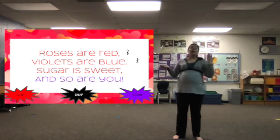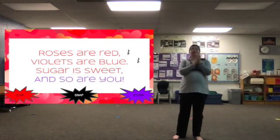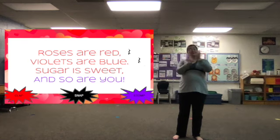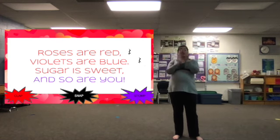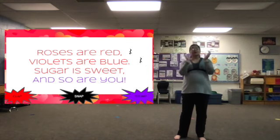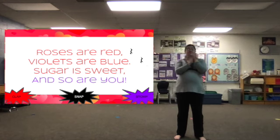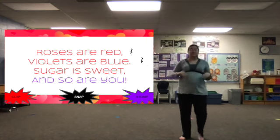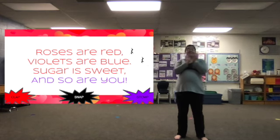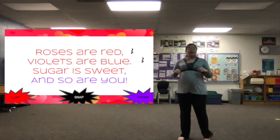Let's try words, no words, and then words are back. That's where we'll start. Here we go. Roses are red, violets are blue, sugar is sweet, and so are you. Roses are red, violets are blue, sugar is sweet, and so are you.